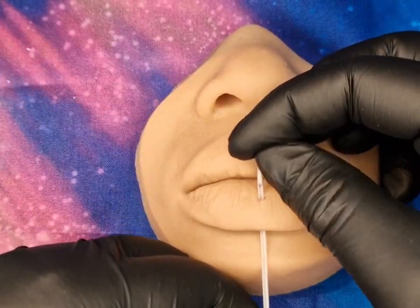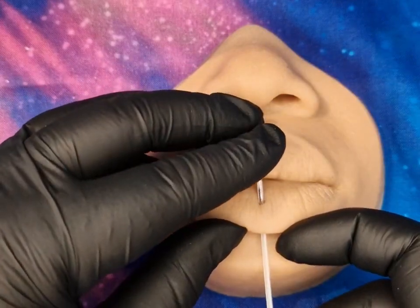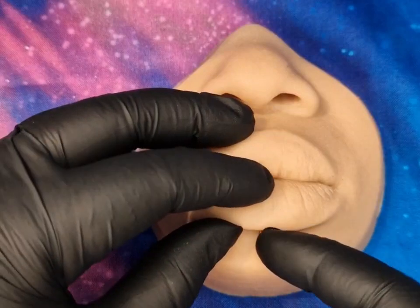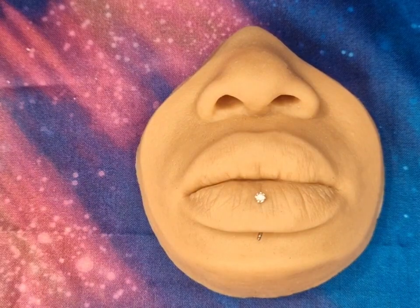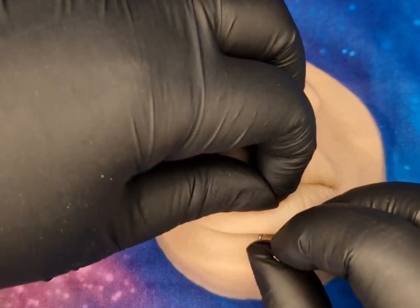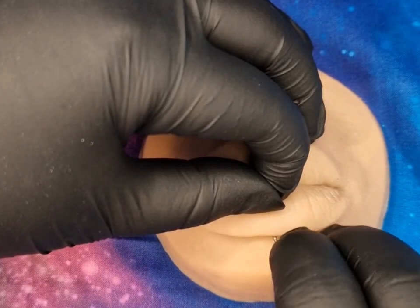So this would be a curved bar I would put in here — 10mm usually. For this woman's lip, I probably would have gone slightly longer actually, just to allow for the swelling, but I put a 10 in it. Again, it's just an example of how I would pierce this. I wouldn't have gone for the sparkly jewelry either — I would have just gone for something quite simple, easy to clean, easy to look after.